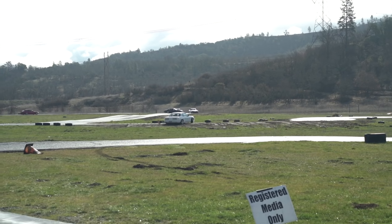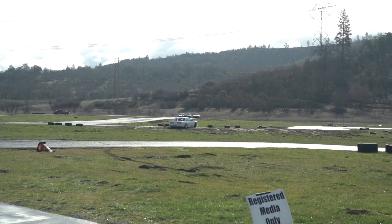Oh man, one guy got stuck. We might have to go and push him.